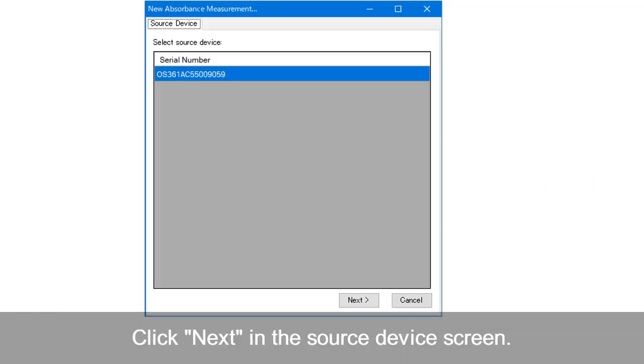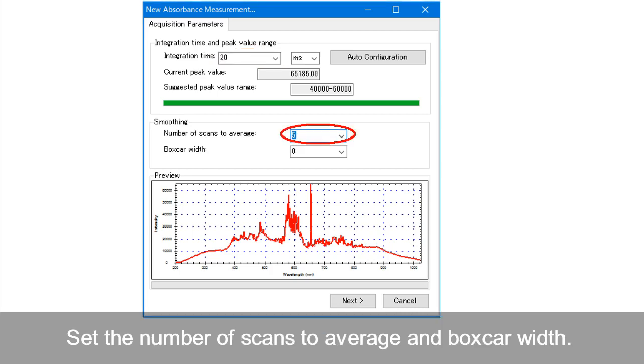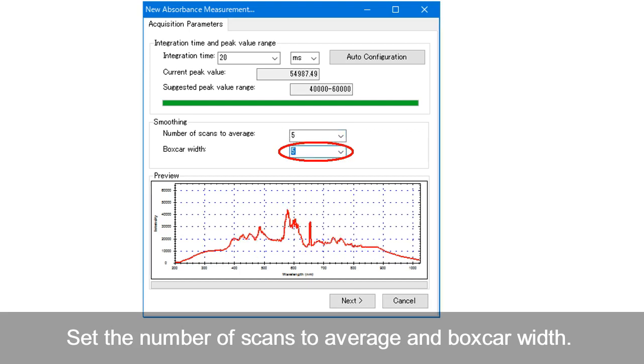Click Next in the source device screen. In the acquisition parameters, set the integration time so that the peak is within the recommended peak value range. For the smoothing of the spectrum, set the number of scans to average and boxcar width. Click Next.